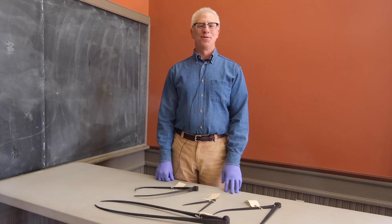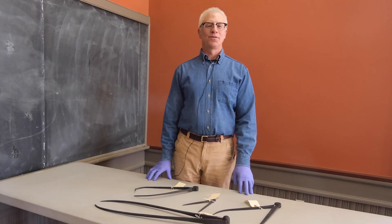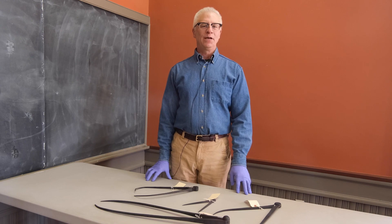Hi, I'm David Olson, a volunteer at the Vermont Historical Society. I'm here with a unique tool made by an Italian immigrant granite carver and artisan.